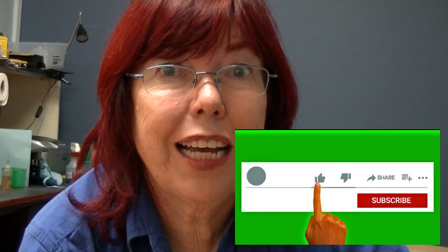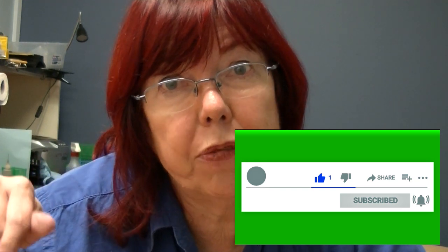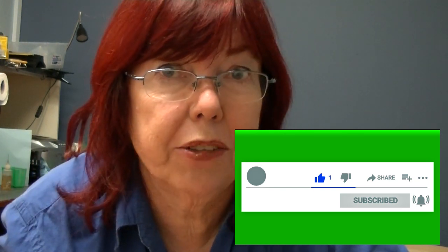Do you like watching my videos? I like making them. Please comment, subscribe, like, and hit the little bell for notifications when we have new videos come out.